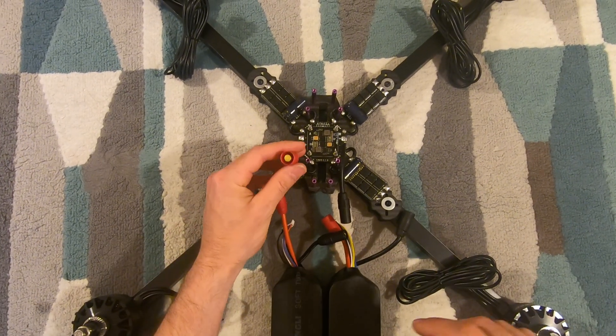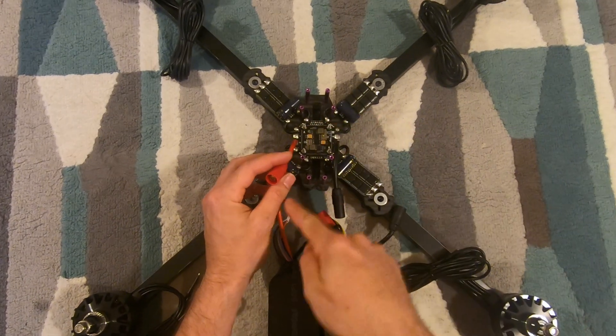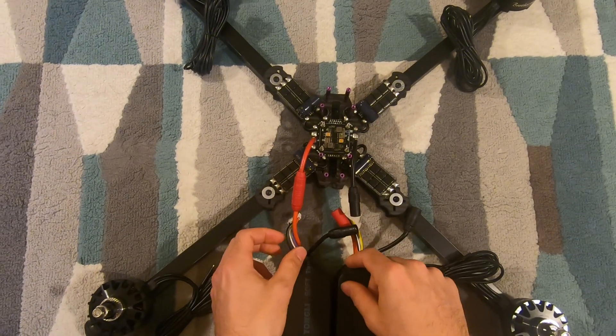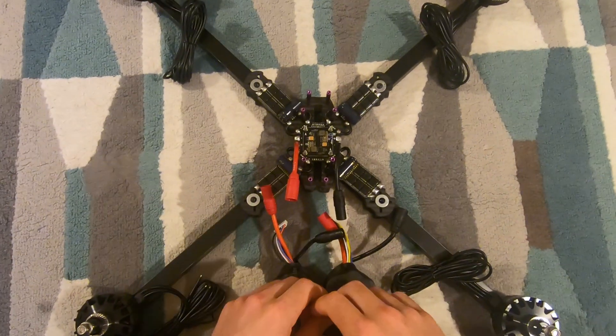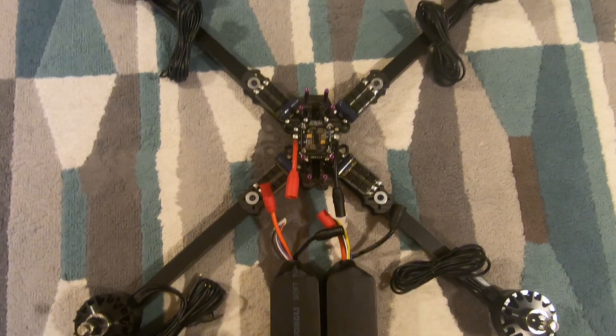I have the anti-spark on the positive side only because the positive side is on the left side and I'm right-handed, so if I want to unplug this in an emergency I'll be better suited to do it quickly. I don't think it matters whether you put it on the positive or the negative side.